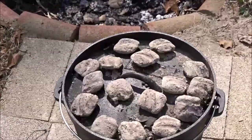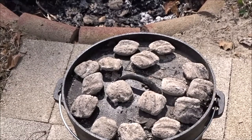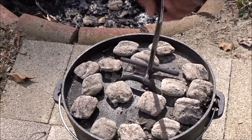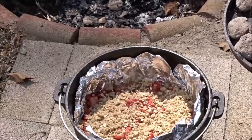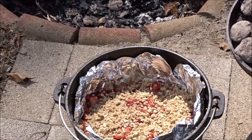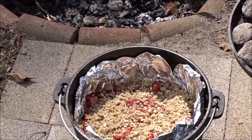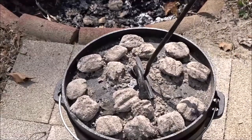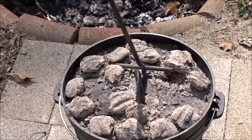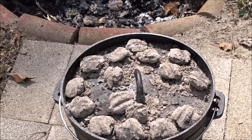I can smell the strawberries — oh yeah, it's bubbling! I'll let that go for about 10 to 15 more minutes and I'll check back with you.